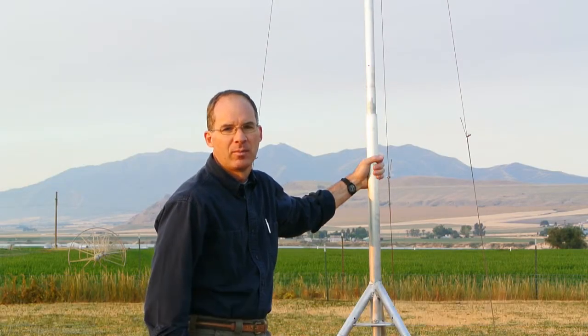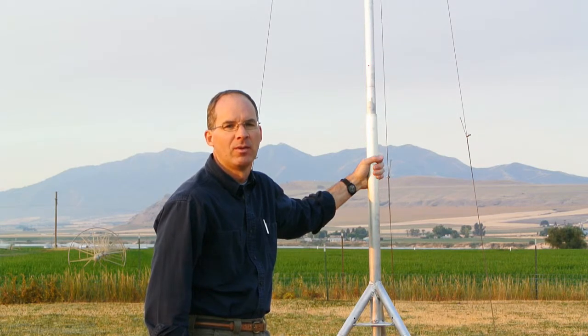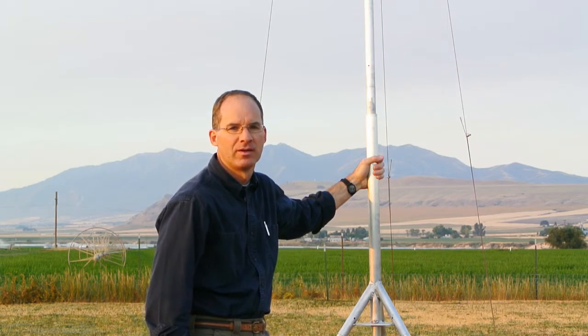I'm going to demonstrate the setup of the tripod. It can be used for either permanent or temporary installations of lightweight equipment such as the MyMet weather stations or antenna systems.